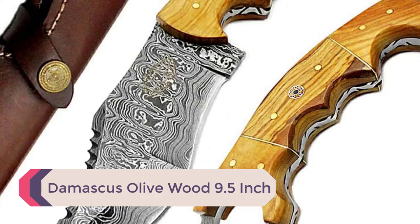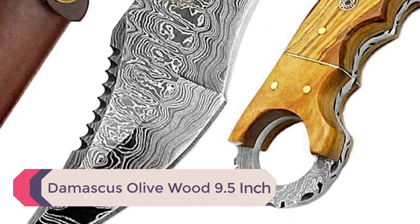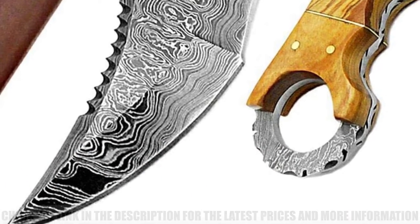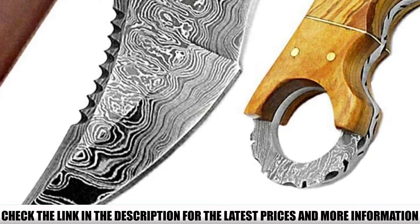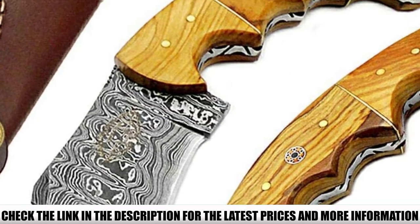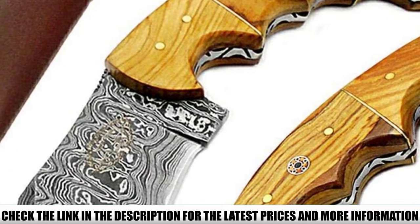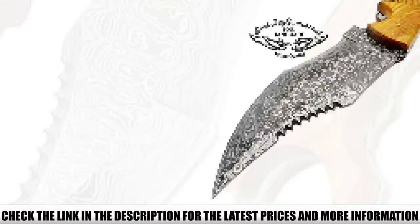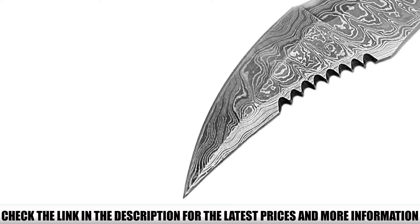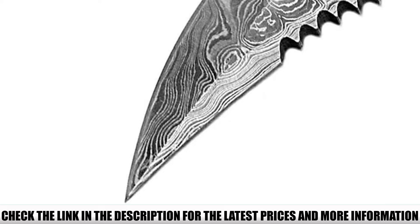Number 3: Damascus Olivewood 9.5 Inch. For our best overall pick, we chose the Damascus Olivewood 9.5 Inch Fixed Blade Custom Handmade Steel Knife. What really sets this karambit knife apart is the construction — it's made of top-of-the-line materials. The handles are made of real buffalo, stag, or ramhorn, camelbone, or olive, rose, blue, or greenwood. The blade is hand-forged of Damascus steel and features layers of 1095 and 15N20 high-carbon and low-carbon steel, as well as a layer of nickel.